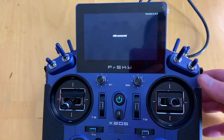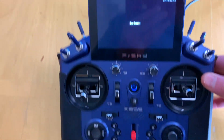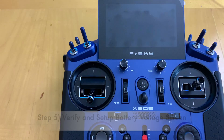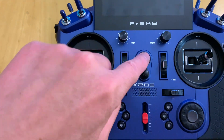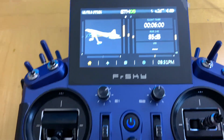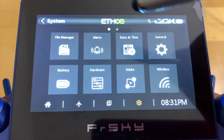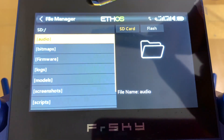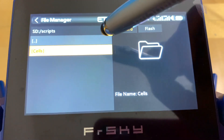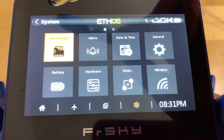Pull out the USB connector — the transmitter is still in bootloader mode, so power it off. Then power it back up normally and skip the startup prompt. To verify the copy worked, go to the Settings icon, then File Manager, and check under Scripts — the cell directory and all its Lua script and WAV files are there.